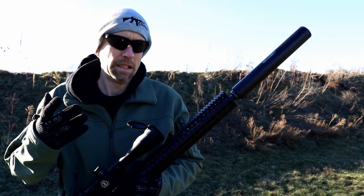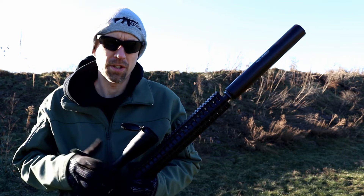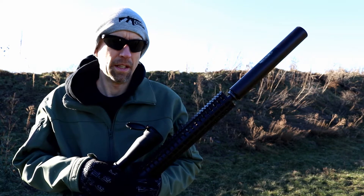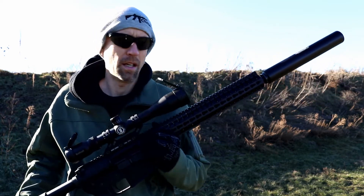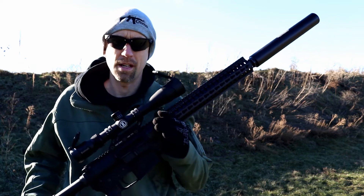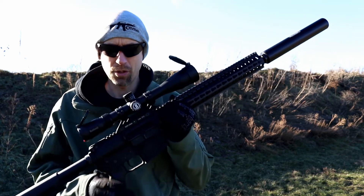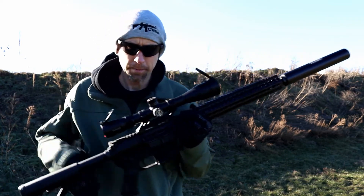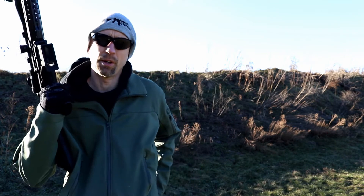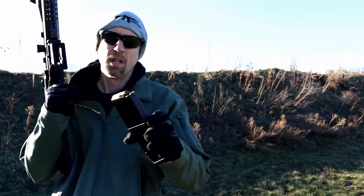The finish is Melonite QPQ. As mentioned, it's 5/8x32 threaded. The barrel is 16.1 inches, 1-in-14 twist, 416 stainless steel. The weight on this rifle, empty without the can, is about seven and a half pounds. It comes with various triggers — this one is just the CMMG single-stage mil-spec trigger.